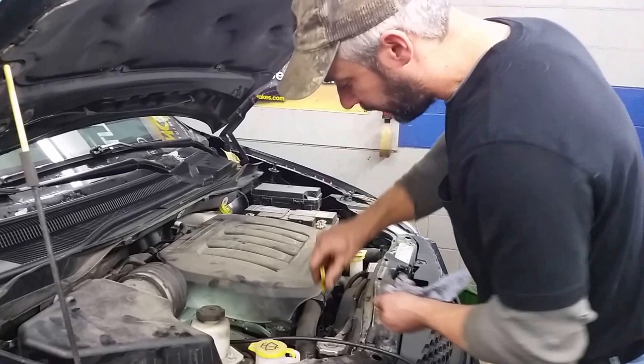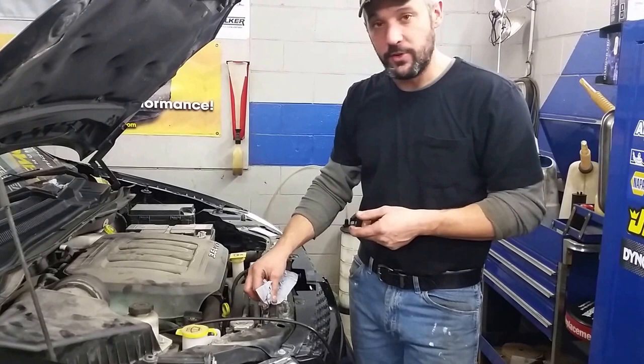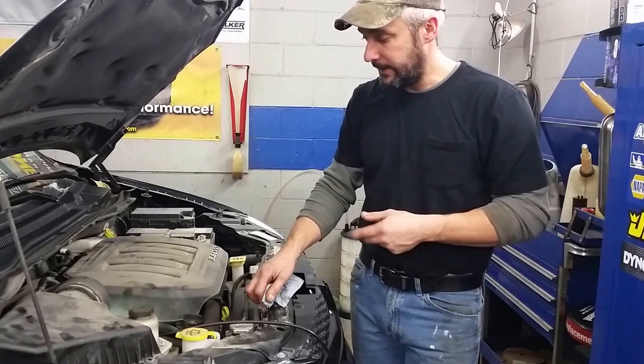Some of these vehicles have oil life monitors that will need to be reset — consult your owner's manual for that. On these cars, you just turn the key to the run position, pump the gas pedal three times, and it should reset your oil change light. Again, refer to your owner's manual if your change oil soon light is on. That's all there is to it.